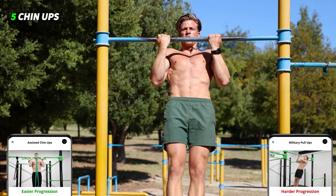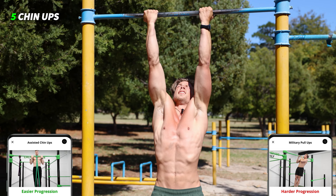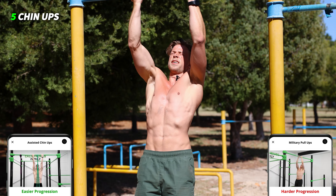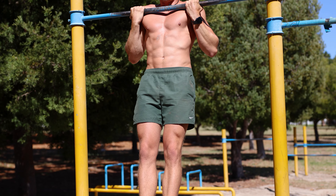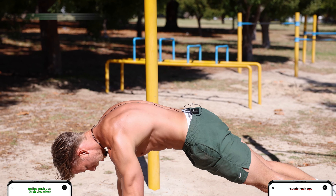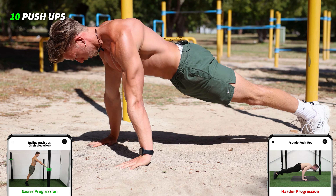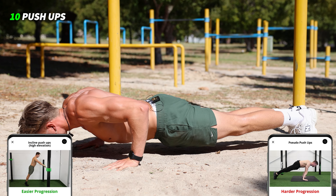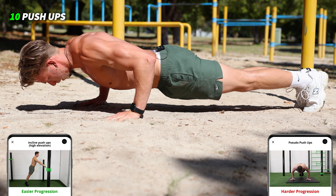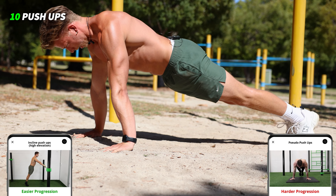Step in position — chin-ups, all the way up and down: one, two, three, two more — four, five. Nice job! Okay, push-ups, ten reps: one, two, four, five, six, seven, eight, nine, come on — ten.